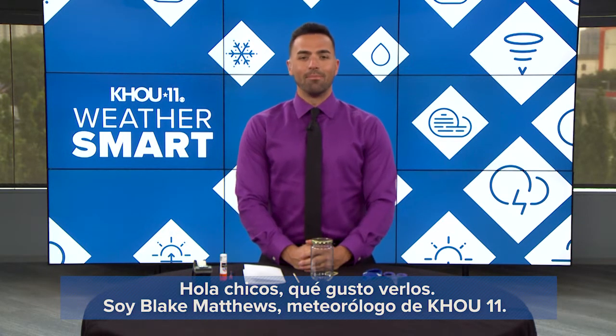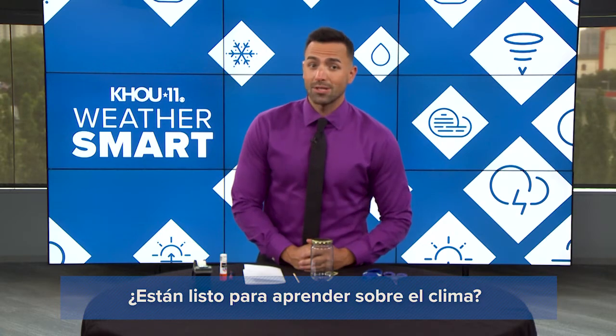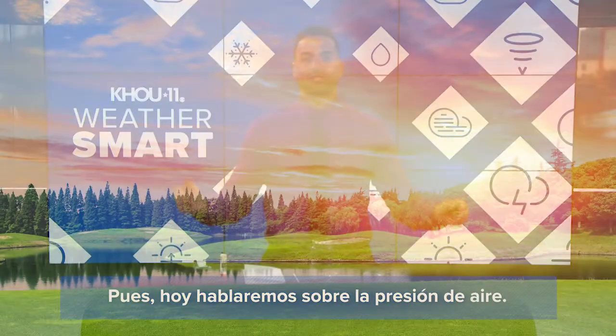Hey there, y'all. So glad to see you. I'm Blake Matthews, KHOU 11 meteorologist. Are you ready to get weather smart? Well, today we're talking air pressure.